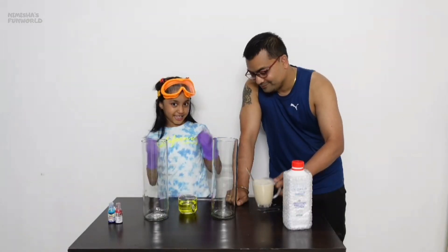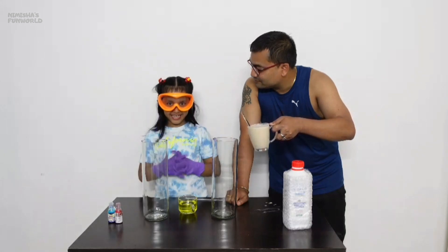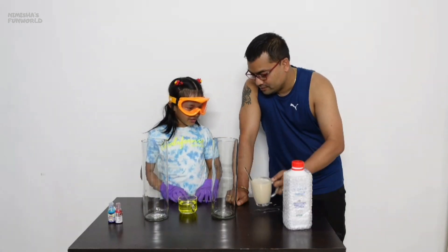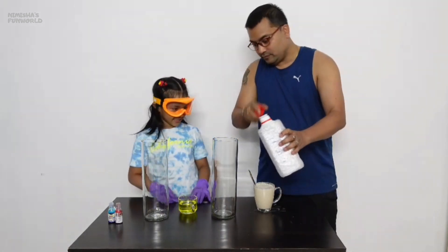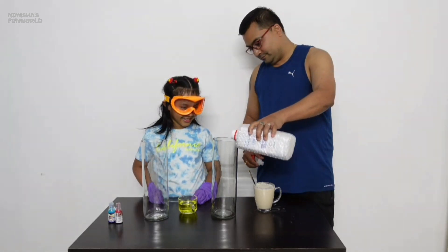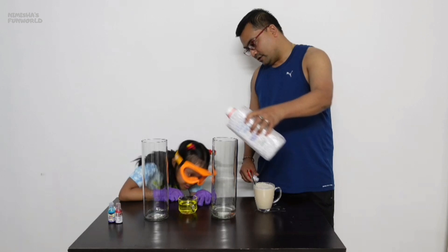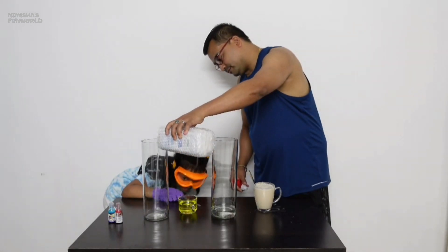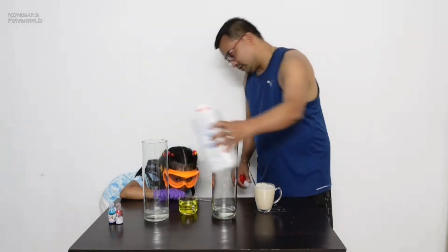Our yeast is ready and I am also ready with my safety gears. So what next? First you have to add hydrogen peroxide. We will put it in first. Okay, that's enough.